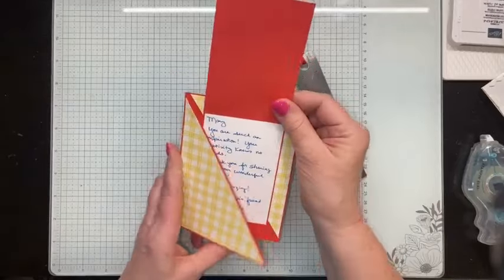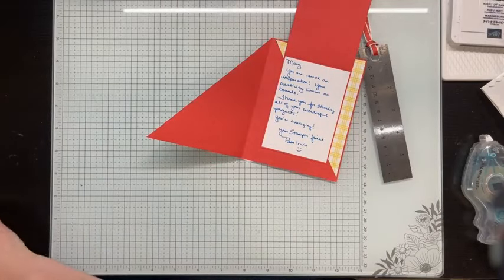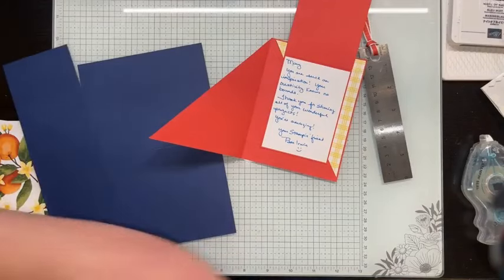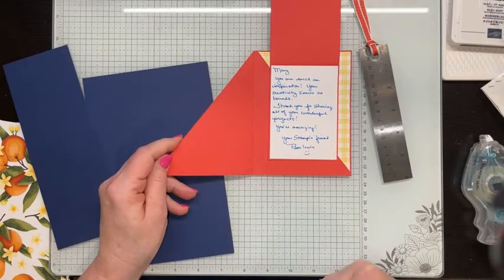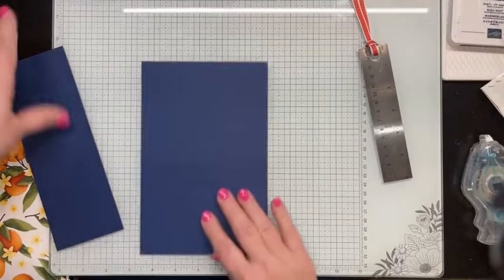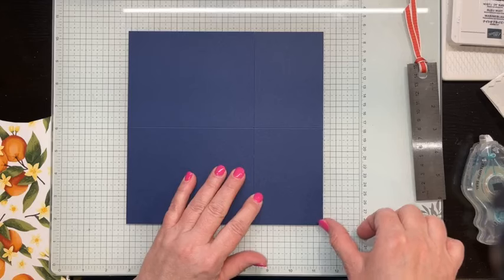It's actually two card bases in one. You've got the larger one with that angle cut, and then you've got a smaller one. What I did was start with one piece of 8½ by 11 cardstock. The large card base started out with the standard measurements: 5½ by 8½ inches, scored at 4¼ in the middle, and then a cut line. The other one measures 3 inches by 8½. So to make this one card, I can do that from one sheet of 8½ by 11 cardstock with a little bit left over.